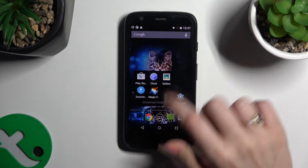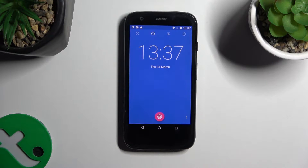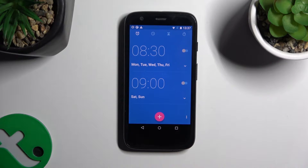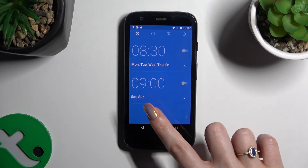Begin by opening the clock app and tapping on the alarm section at the top left corner. Then, to create a new alarm, use the plus button at the bottom.